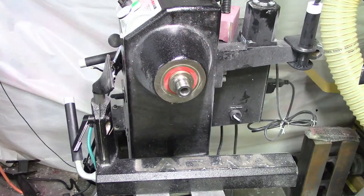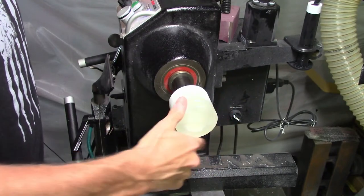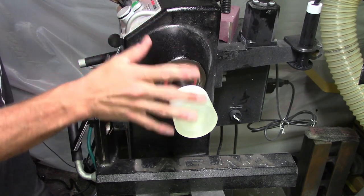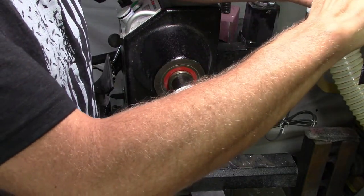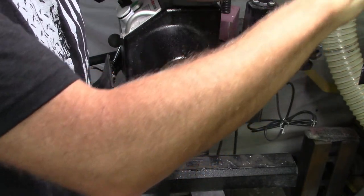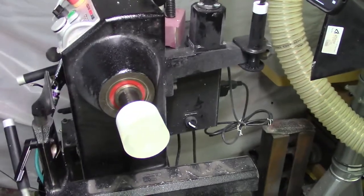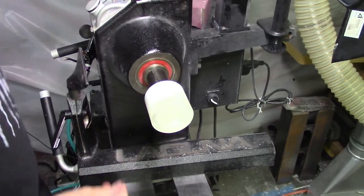Alright, let's switch over to the lathe and get this thing turning. This just screws onto the lathe. They have a couple different mandrels — I'm thinking this is probably a one-inch 8 TPI and then a one-and-a-quarter 8 TPI. That's probably why there's two of them. Let me get my phone fired up here so I can see the chat.